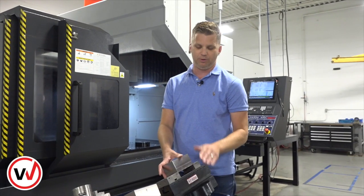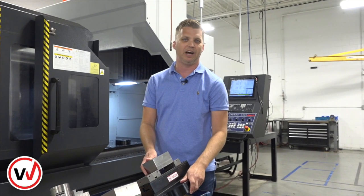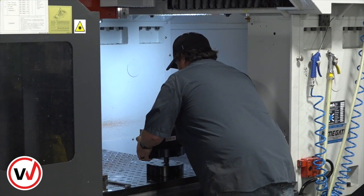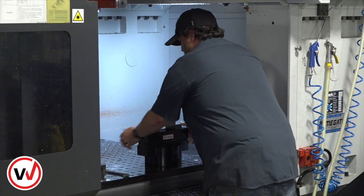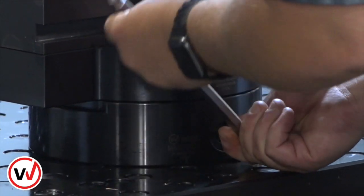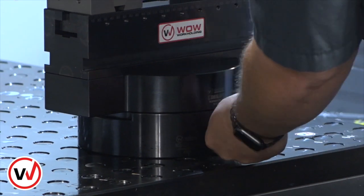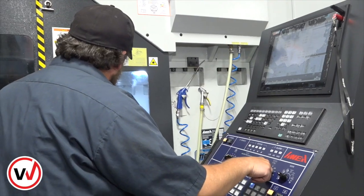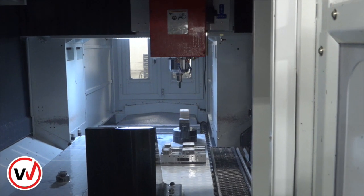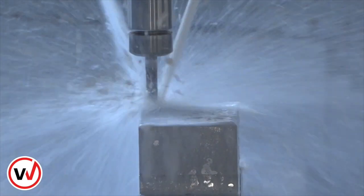We're going to go to the machine now with our 300 millimeter rail for the first op of this block, and Kyle's going to take it away. Kyle's mounting this 300 millimeter rail vise under the quick change pallet. As you can see, he can do it with one screw, and this gives us the benefit of being able to be fast in our changeovers from setup to setup. You can prepare all your work offline before you actually even get to the machining process to save yourself changeover time and increase your spindle time.